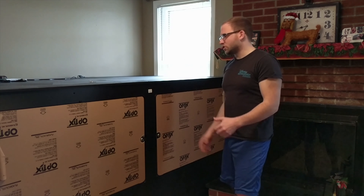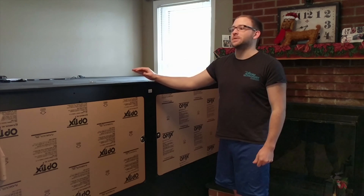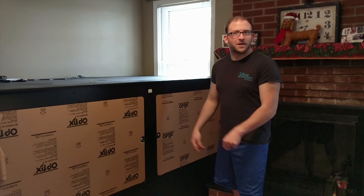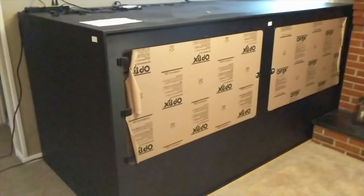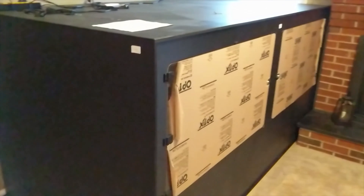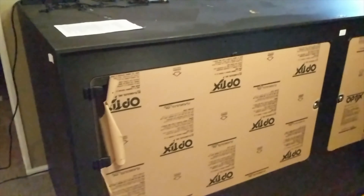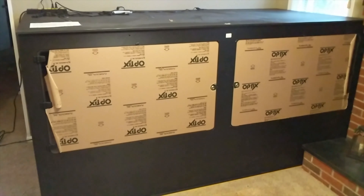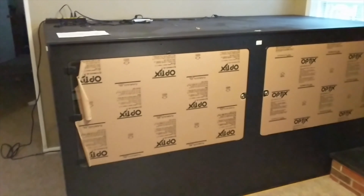I didn't record me putting the actual unit together, but I'll briefly discuss how I did it. You're probably going to want two to three people — you'll be turning it around a couple times. You definitely cannot do it by yourself unless it's a smaller unit. When you get it delivered, you'll need to meet up with the truck driver and load it into your own car, so you'll need a vehicle that can fit an 8 by 4 piece.